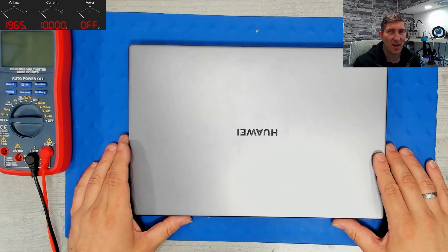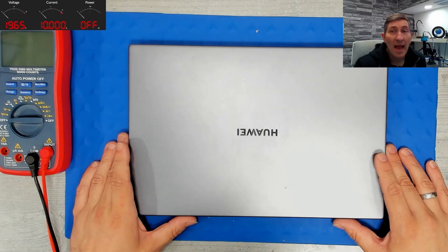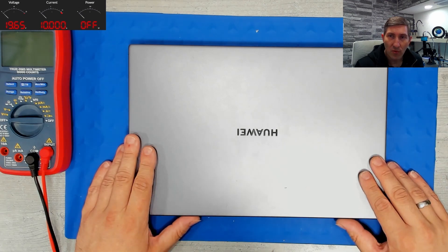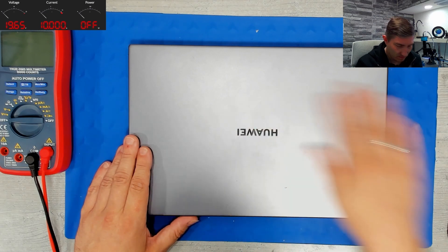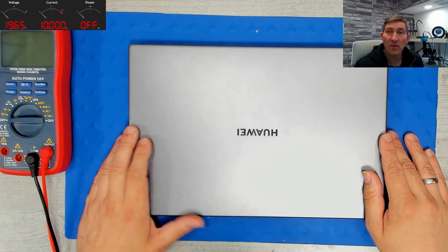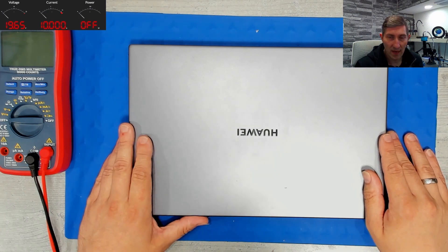Hello, this is Mike from Fair Repair again. Today we are dealing with a Huawei MateBook D14 — a really nice device, I like it seriously. However, this device has a problem: there is no backlight.